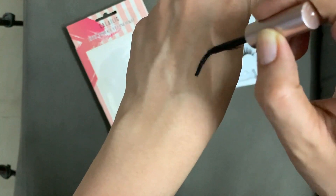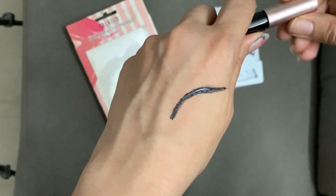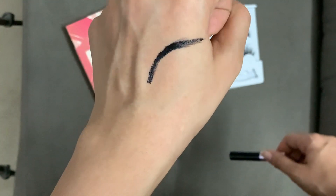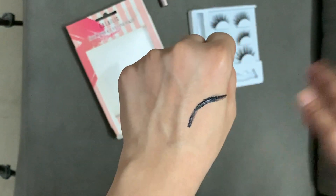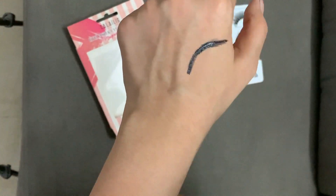Now I'm going to try and use this lash to demonstrate how good it is. I can't use it on my eye because I'm sick, so I'm demonstrating on my hand. You're supposed to align your lashes to the liner normally.